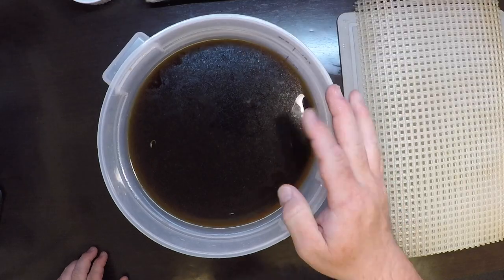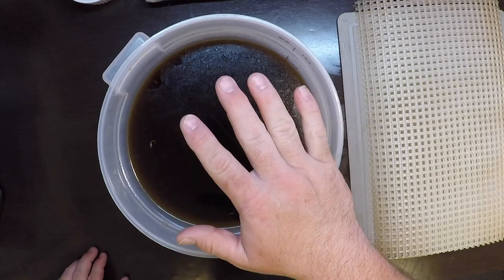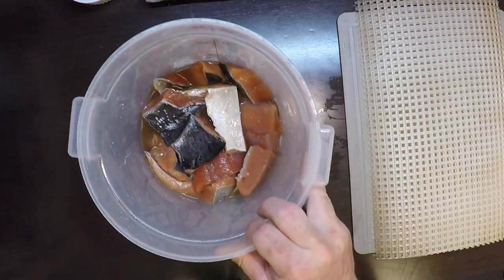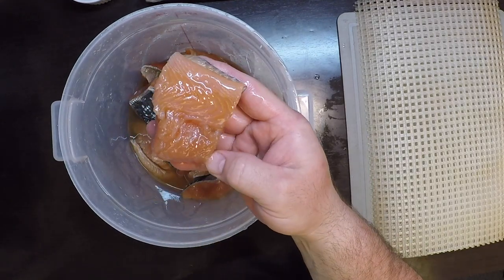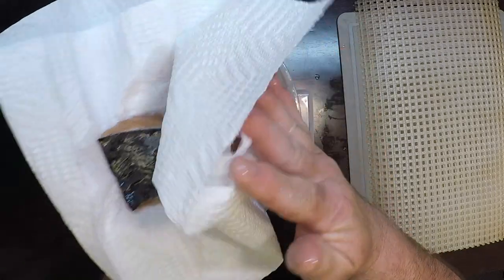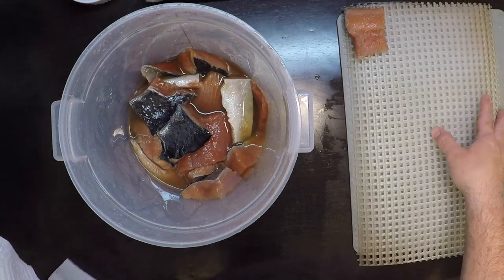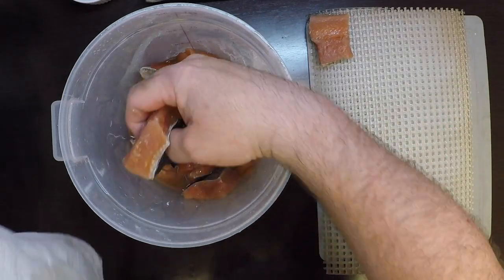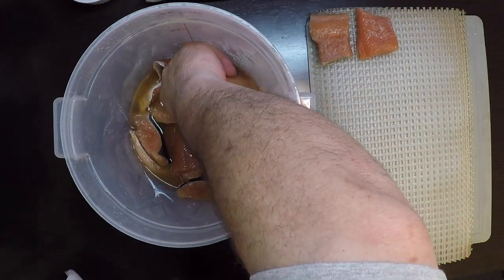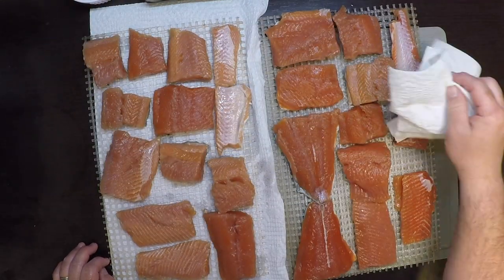Brining's done. I'll take this over to the sink, pour out the brine, and then cover the fish with fresh clean water and pour that off to rinse it. Just a quick rinse will do. Now the salmon is cured and ready to dry before smoking. I'll pat it dry using paper towels or a clean kitchen cloth and set it down on my rack.